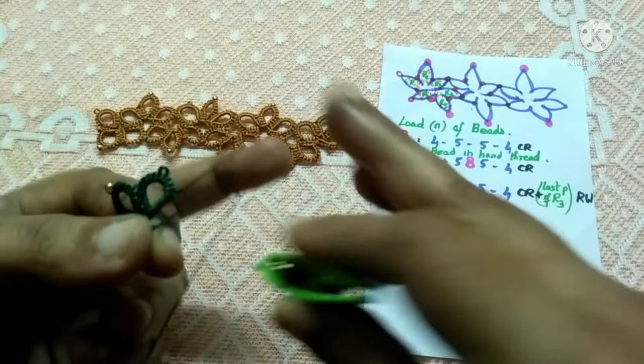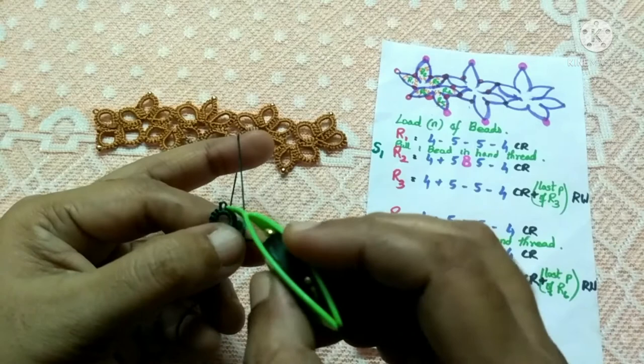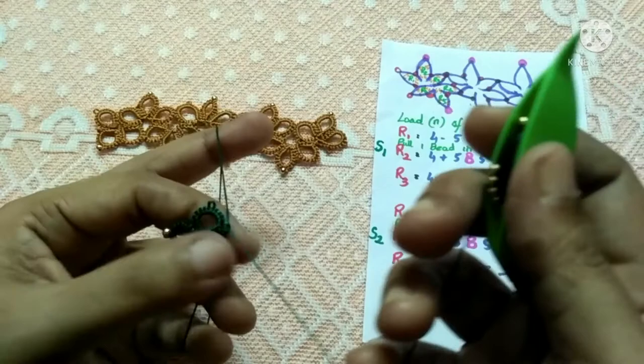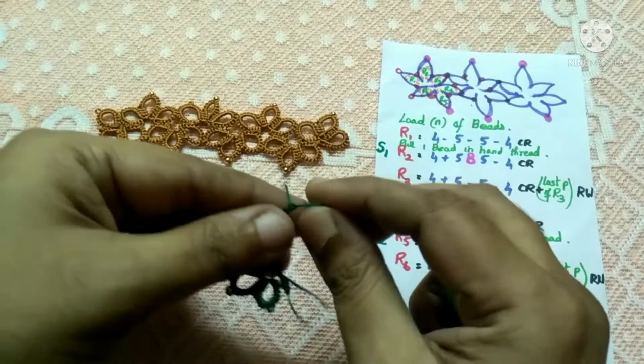After joining, tat another five double stitches. Now again we have to join — join to the picot that's closest to you, which is the last picot of ring one. Keep this picot on top of your hand thread, pull up your hand thread, pass the shuttle, and tighten it up so there's a joint. Then continue with the remaining double stitches. With this we've finished the stitches required for ring four, so I'm closing it.